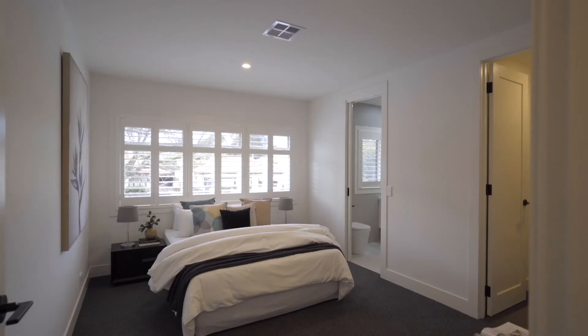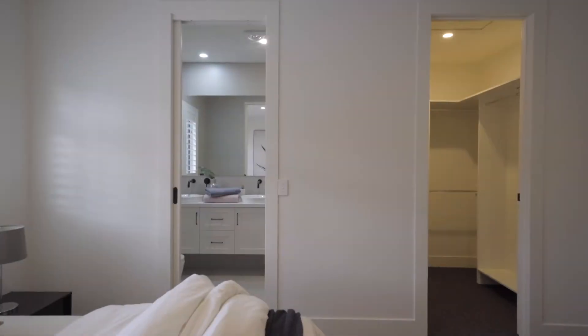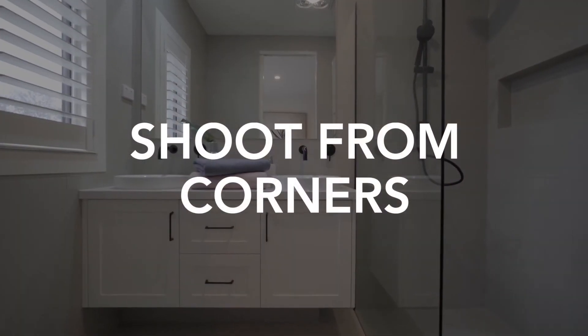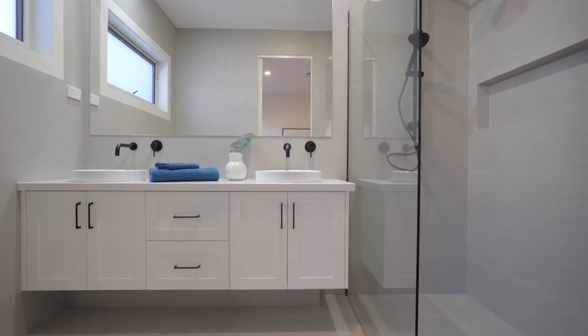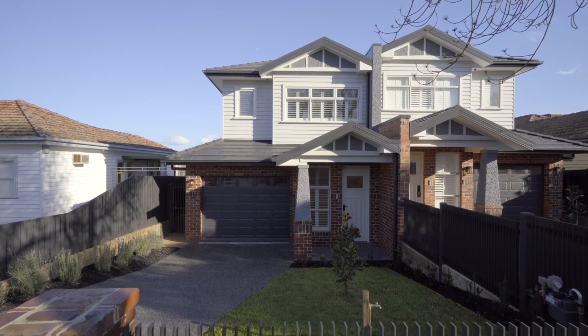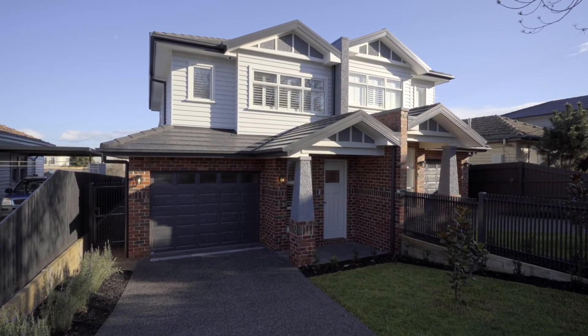Footage should always be taken from around hip height or slightly higher. Shooting from corners often makes your rooms look larger and more appealing to a buyer. Outside the home, take several angles of the facade, and once again try to do this on a sunny day.